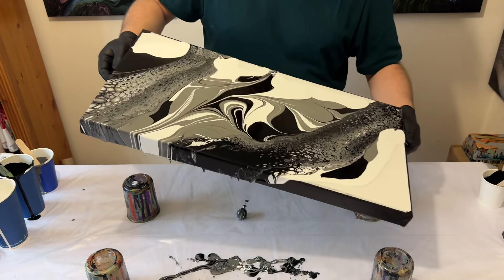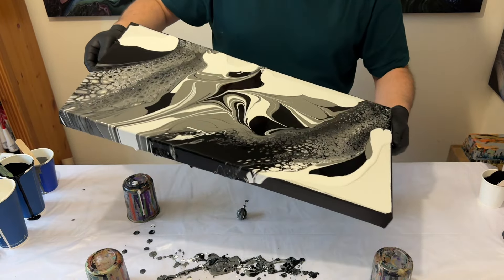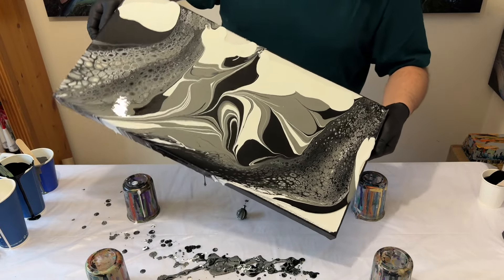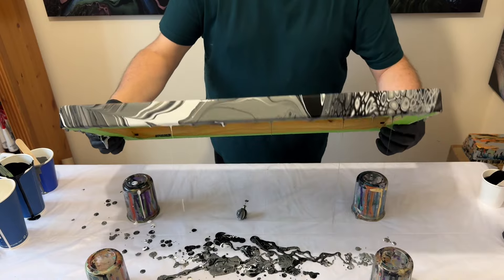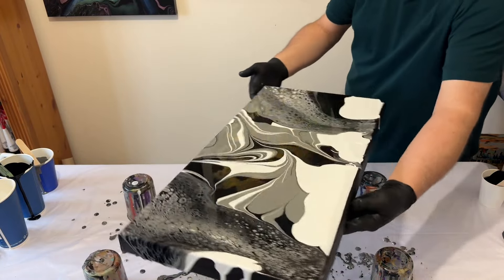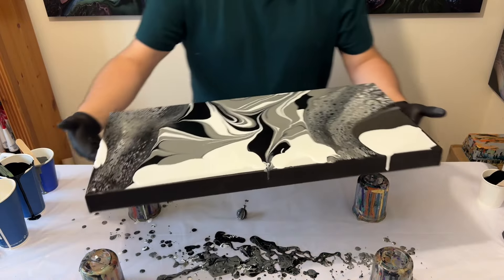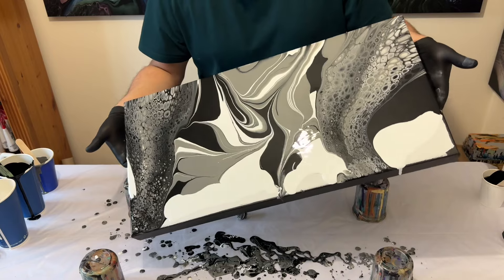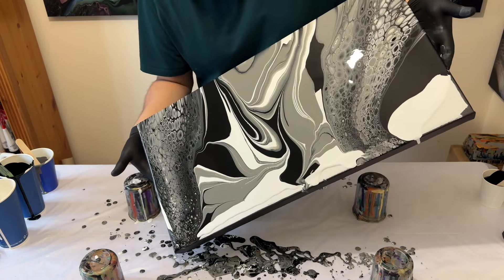If you tilt at a sharp angle too quickly, you'd probably lose the formation and the cells would become very distorted. So when I say about walking it across the canvas, that's what I mean. Just take your time, step back, turn the canvas when you need to, and tilt from side to side. Push the paint down the sides and back on itself to bring that volume of paint back onto the surface. Turn the canvas and tilt in the opposite direction. Do that as many times as you need until you're happy with the creation. For me, this is very much about having the lacing at either end and the detail of the lines and block colour in the middle.